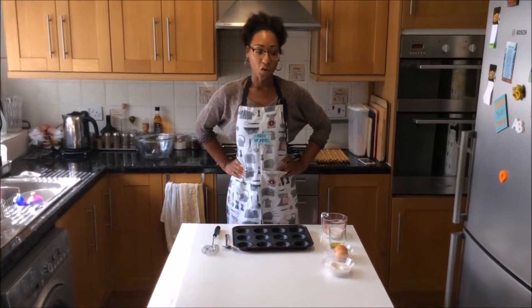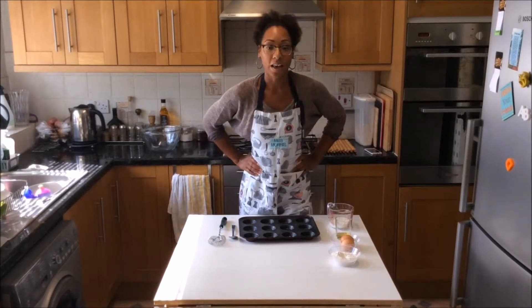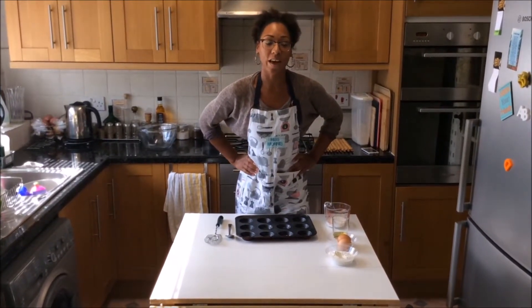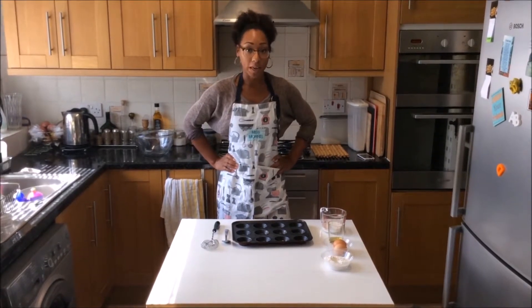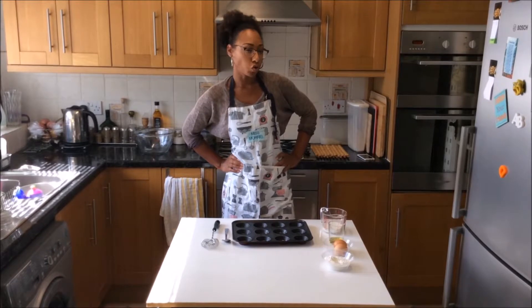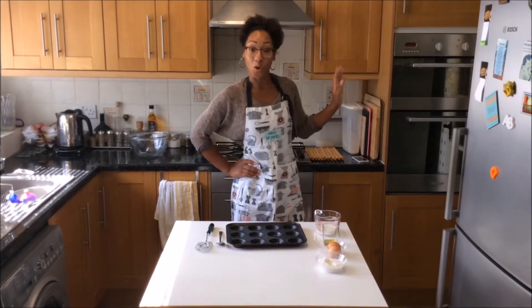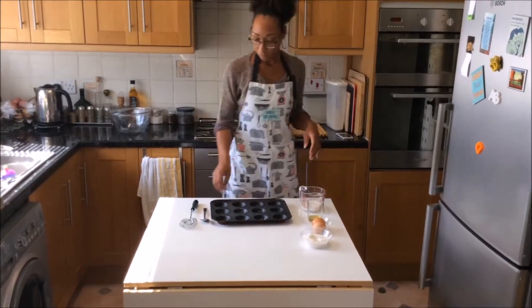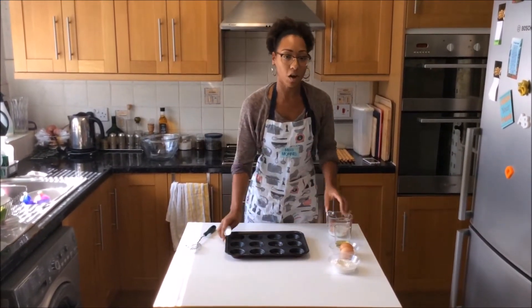Hi guys, this is another episode of Cooking with Miss Morris. Today I'm going to make Yorkshire pudding — year 8s, this is for your assessment lesson. The first thing you need to do is make sure that your oven is preheated. It needs to be on gas mark 8 or 230 degrees centigrade. I'm cooking from home today, by the way.